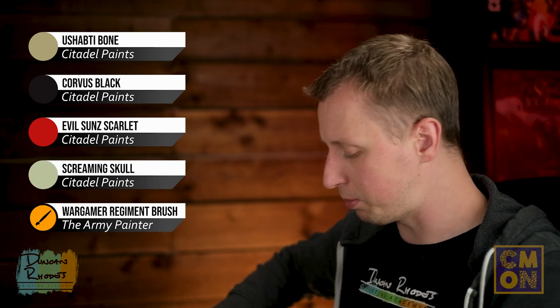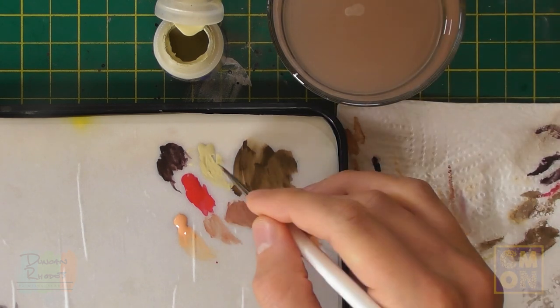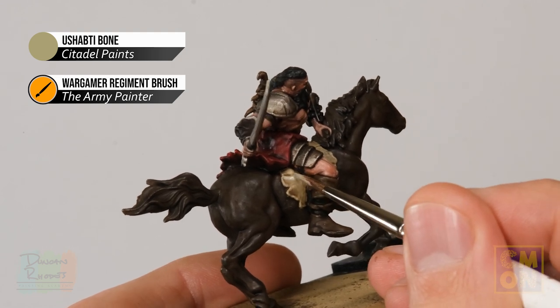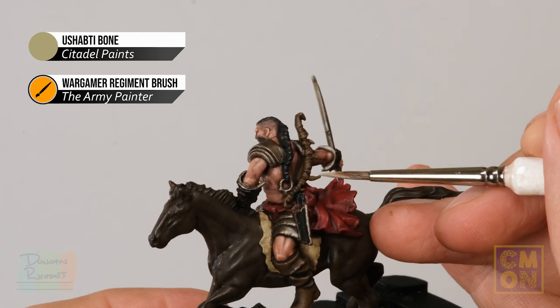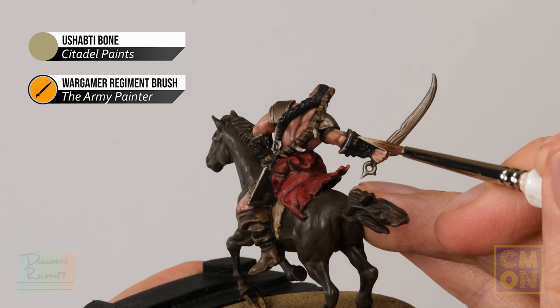With the kilt layered, move on to layering the saddle cloth and painting a pattern on it. Return to Ushabti Bone to re-establish the midtone, avoiding recesses just as before. At this stage, also keep an eye out for any bones on the miniature — there are a few on the bow, some horns coming out, and also on the back of the vambraces, small hook-like horns. Be sure to paint those in with Ushabti Bone at this stage as well.